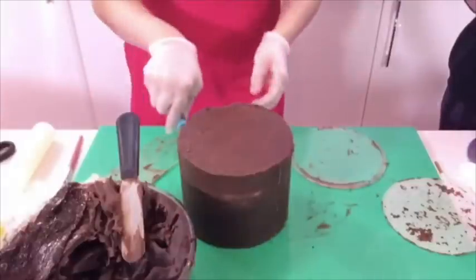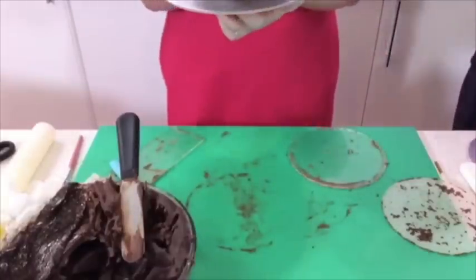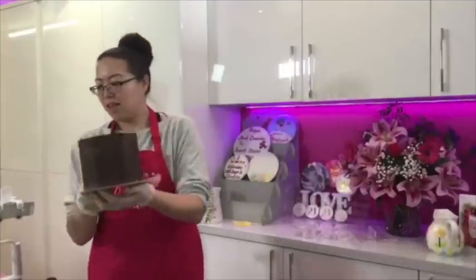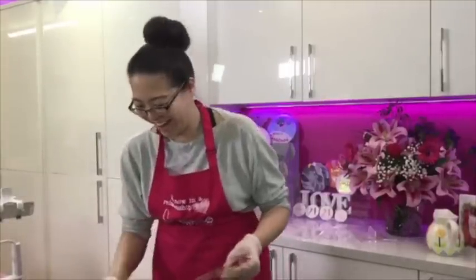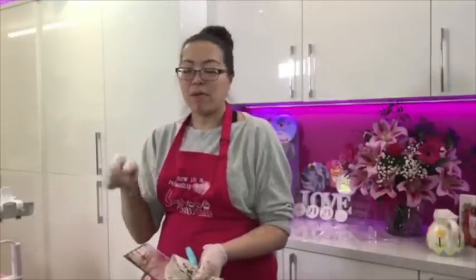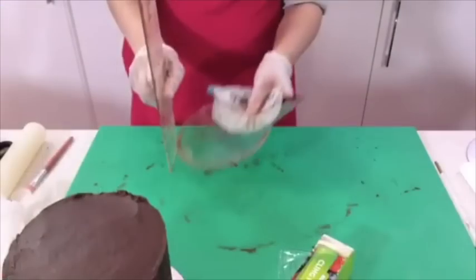I'm going to pop it on top of a clean cake drum so we don't dirty Carol's fridge. I'm going to wrap it in cling film over the cake. The process is quite simple when you're ganaching - it's just about going around and taking your time. If you've got a scraper at a right angle, make sure you've got it to the board so you've got a perfect right angle to take around the cake.